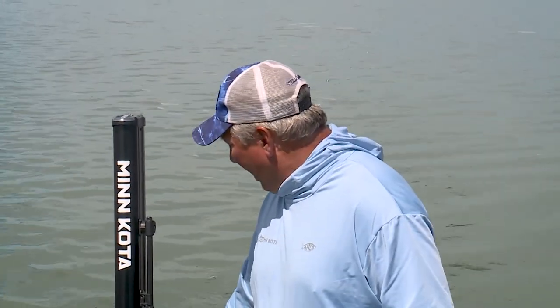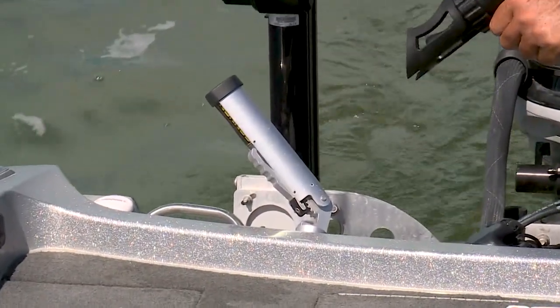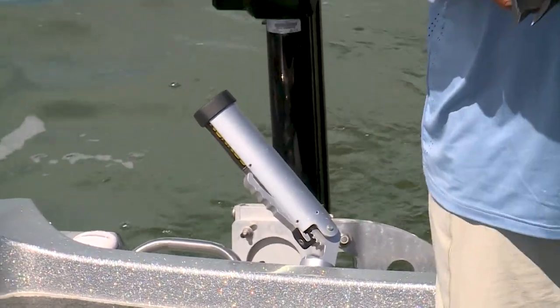The other type of rod holder I use is the dual axis tube style holder — that's your standard aluminum tube. It moves forward and backward and pivots left and right. It mounts in a track, so you have a lot of options there as well.